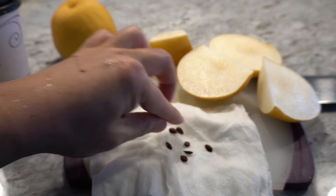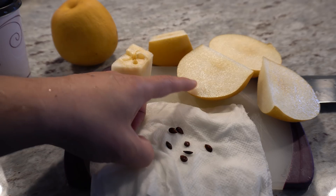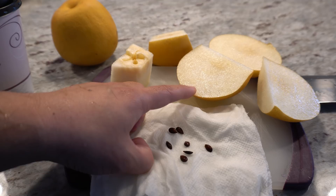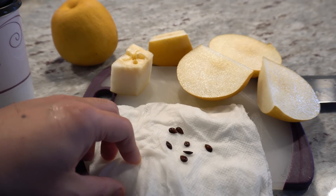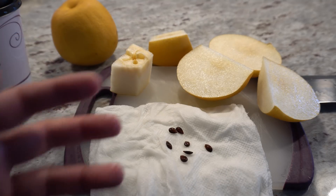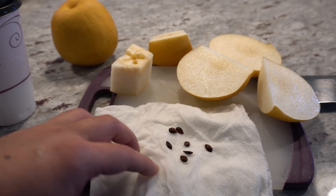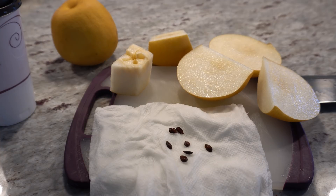One more important thing: when you grow pear trees from seeds, there's a potential problem — the fruit may not taste exactly like the original, because of cross-pollination. Your pears may come out as a hybrid. If your neighbor has a pear tree nearby, it could have pollinated your tree, and the fruits may turn out to be a hybrid.